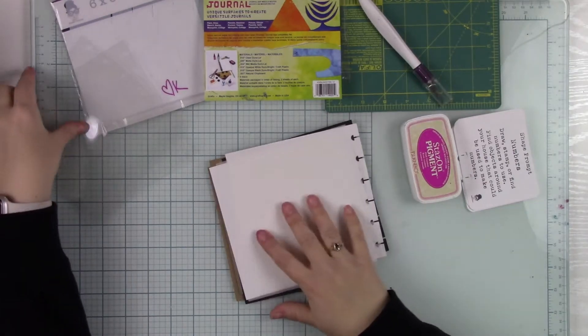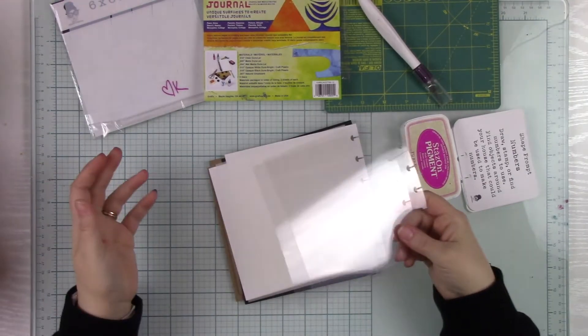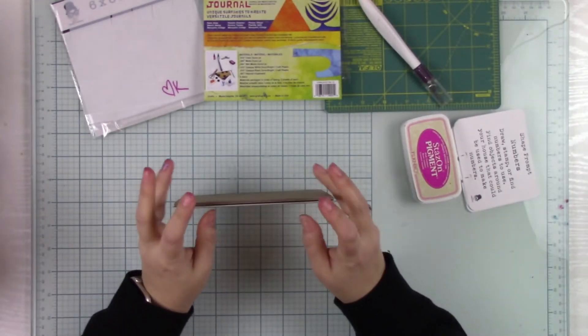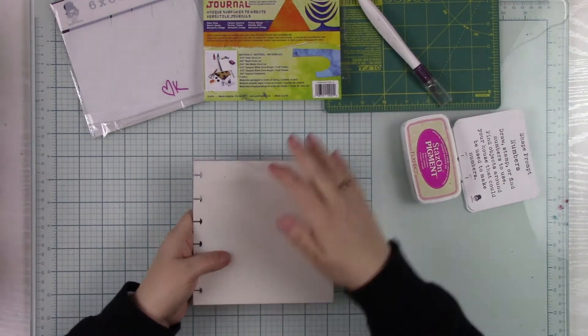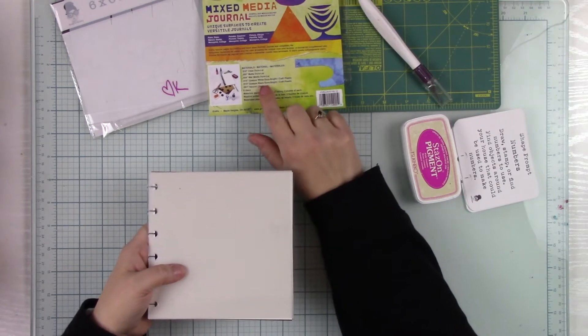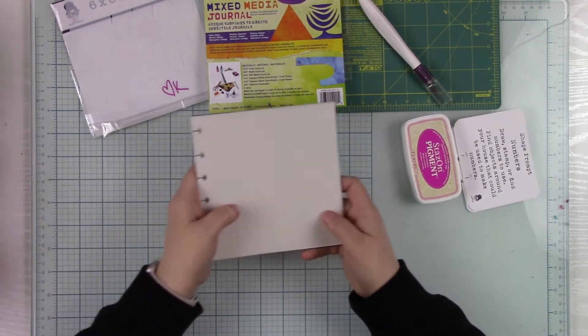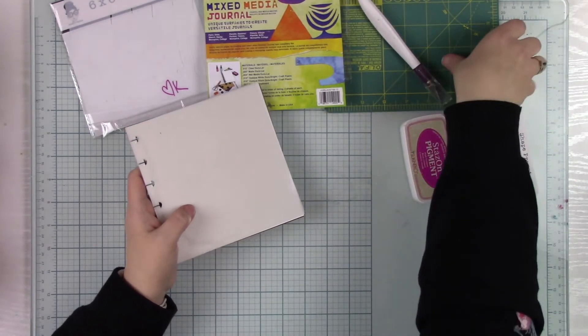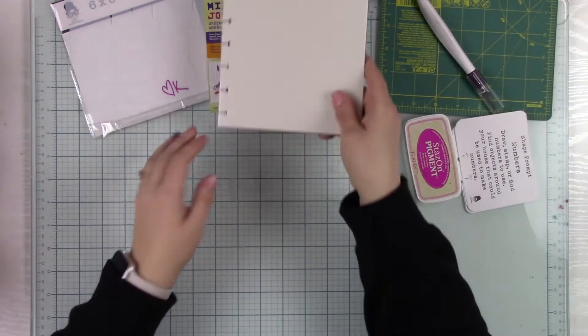So those are all the pieces. In case you opened it and you're looking through and wondering what's going on — that's what they are called. They are actually packaged in order as they're listed on the sheet, so you can always reference that. You can also ask me questions in the group and I'll be happy to answer them.